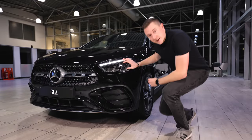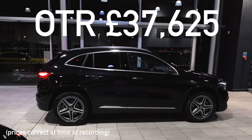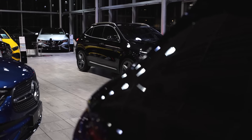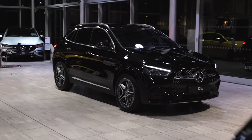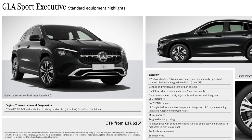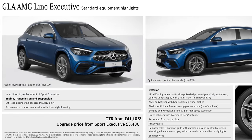The new GLA has an on-the-road price of just under £38,000. I should add this is AMG line — the starting price in the UK, correct at the time of recording, is actually for the Sport version. There are actually two trim levels in the UK, which is unusual — not many Mercedes models still have that, but the GLA does.